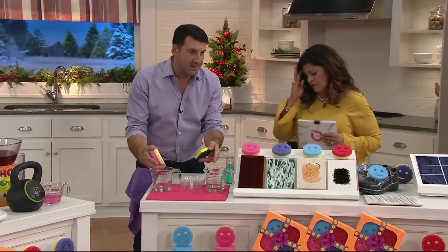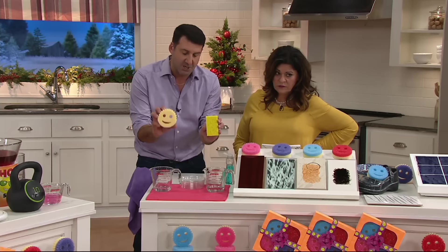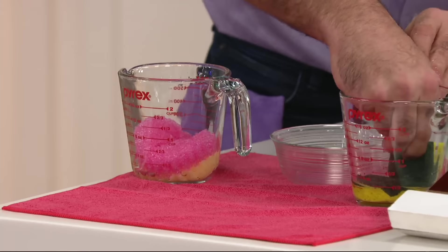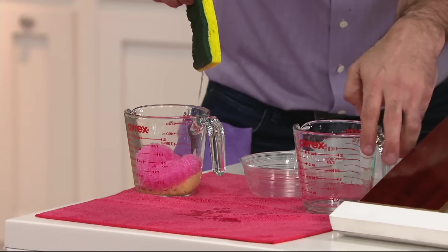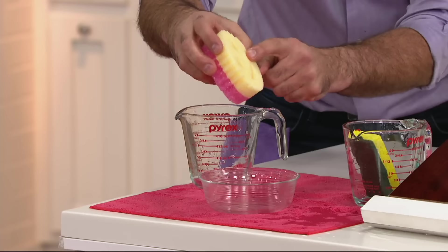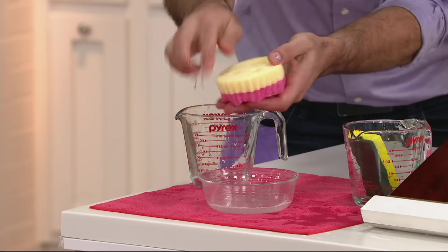I've got two measuring cups with about half a cup of water in each. I'm going to compare the traditional sponge with cellulose to our brand new Reso Foam reservoir material. I put them both in the water and press them. Notice the Scrub Mommy has sucked up all the water, while the traditional sponge is dripping it all over your countertops. The Scrub Mommy held onto 100% of the water — not a drop lost — and all that half cup of water is right here in the sponge.